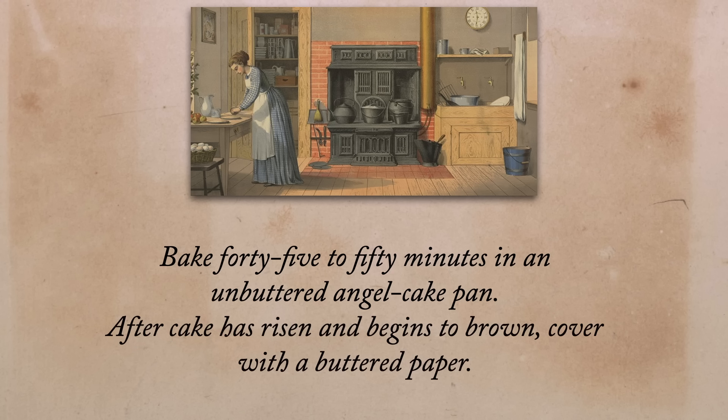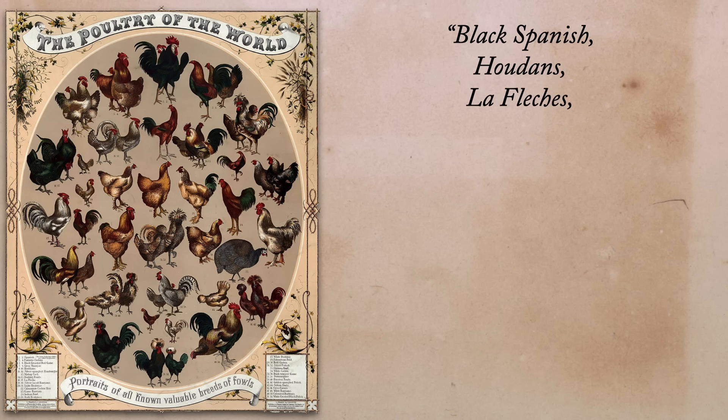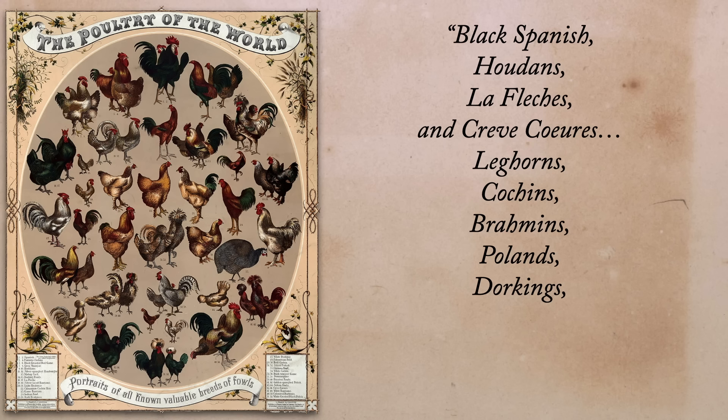Let's see if Miss Farmer's recipe lives up to the reputation. First she gives us nice specific ingredient amounts, which we'll discuss later, but then she gives instructions: beat whites of eggs until frothy, add cream of tartar and continue beating until eggs are stiff, then add sugar gradually. Fold in flour mixed with salt and sifted four times, and add vanilla. Bake 45 to 50 minutes in an unbuttered angel cake pan. After cake has risen and begins to brown, cover with a buttered paper.